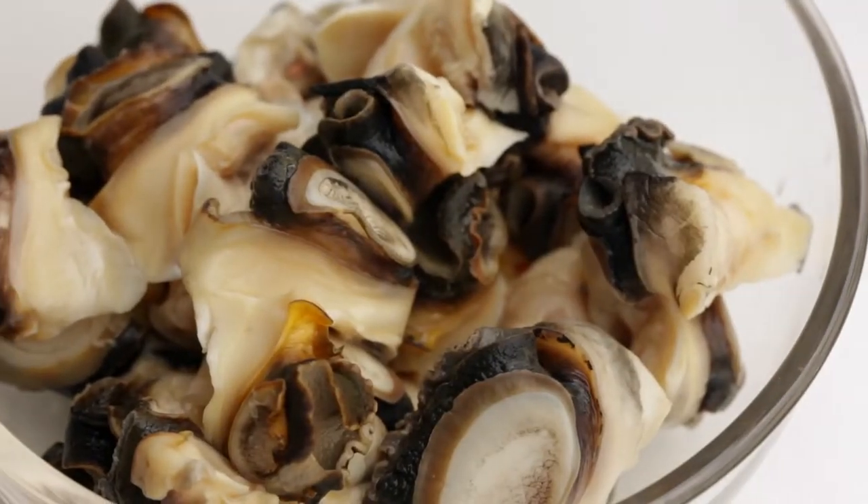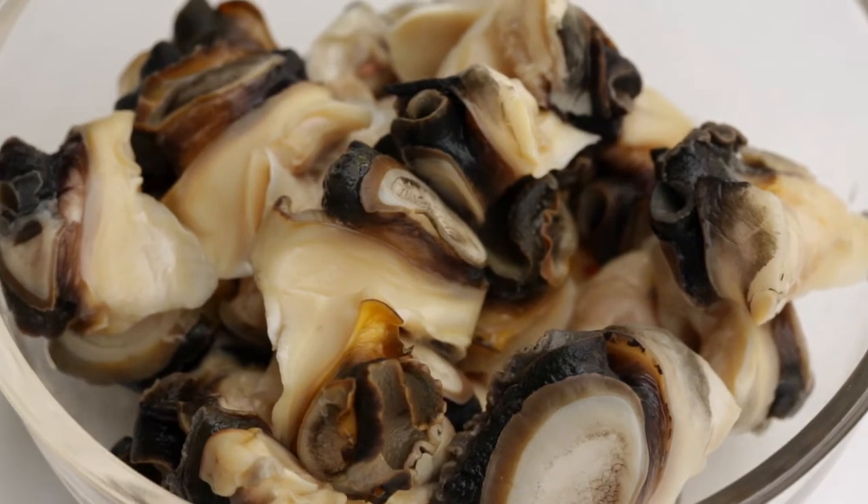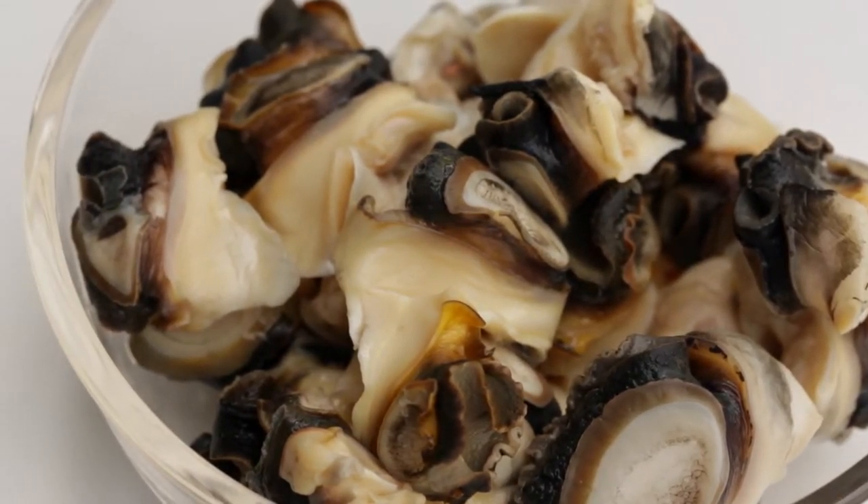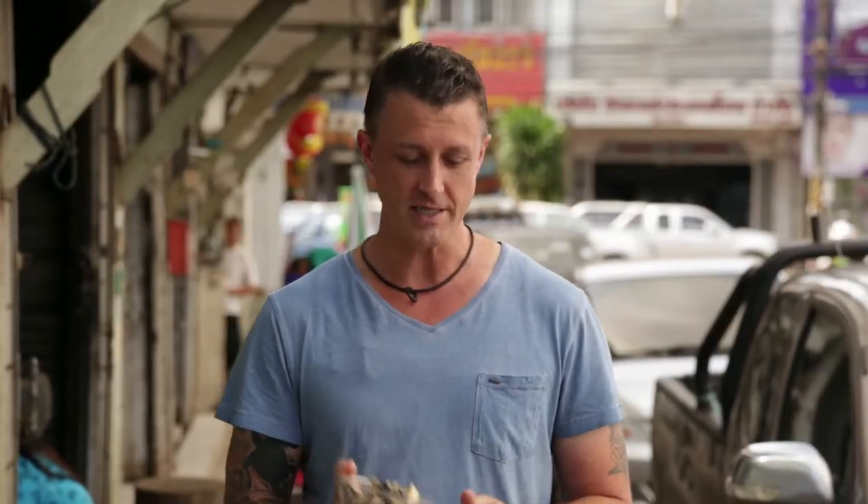We're here on the outskirts of Chinatown in Udon Tani and I'm going to cook pad king. Pad king can be used with any meat you like — pork, chicken, beef, or prawn — but the one I'm using today is hoi kong, which is apple snails, picked from the lake in Udon Tani yesterday. People everywhere in this region are eating these snails. It's a real delicacy.